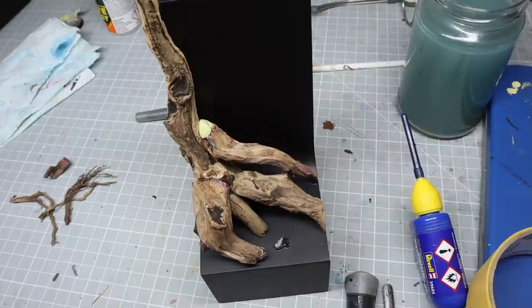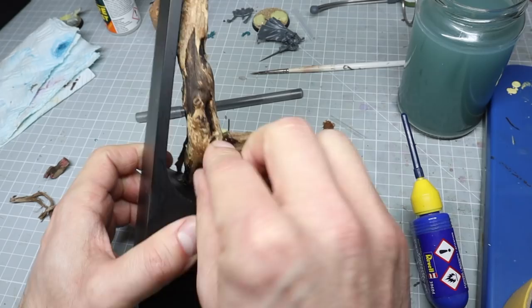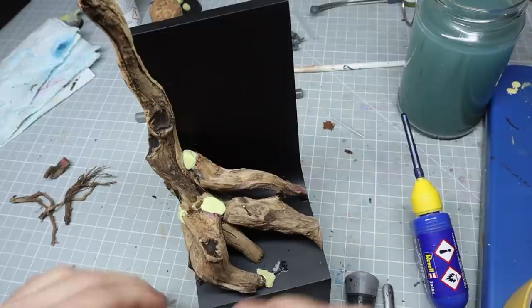When I had a basic idea that I was happy with, I used some milliput to fill the gaps and blend in the different trees I'd stuck together. You're never going to get them to fit perfectly, so always think about using some putty to make it work for you.